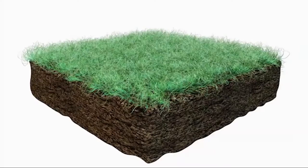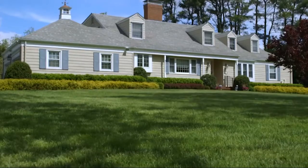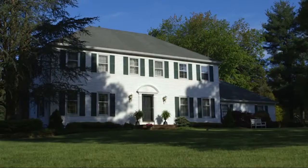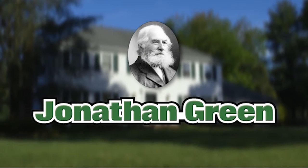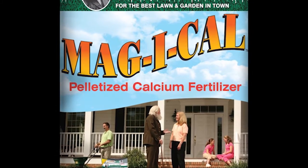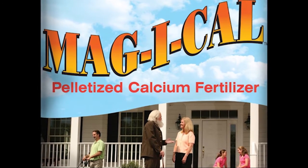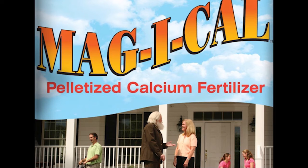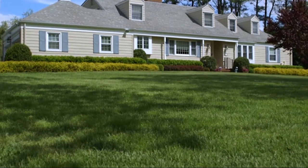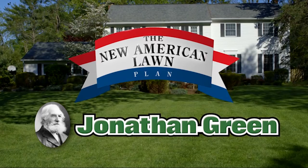Feeding your lawn every year and still not satisfied? That's because you're doing half the job — you must feed your soil too. With Jonathan Green's New American Lawn Plan, your soil is filled with nutrients but many never reach the grass because your soil biology hasn't been activated. Jonathan Green's New American Lawn Plan corrects the problem with two soil-reviving fertilizers: Love Your Lawn Love Your Soil, and Magi-Cow. Do the whole job — feed your lawn and your soil. Visit newamericanlawn.com to find your local Jonathan Green retailer.